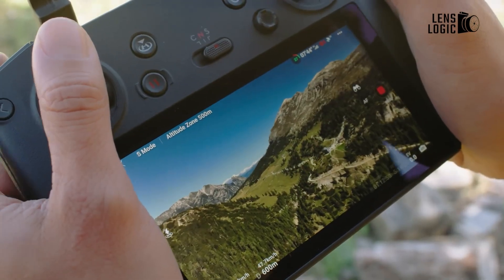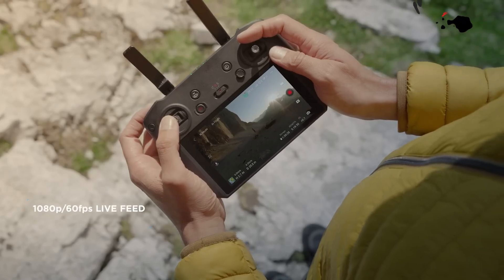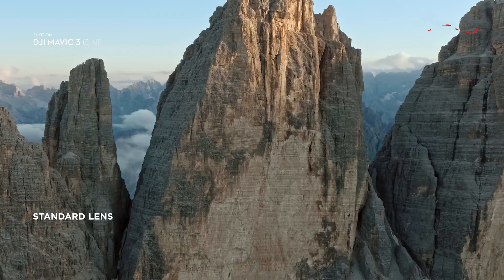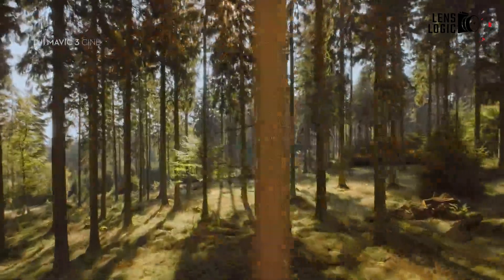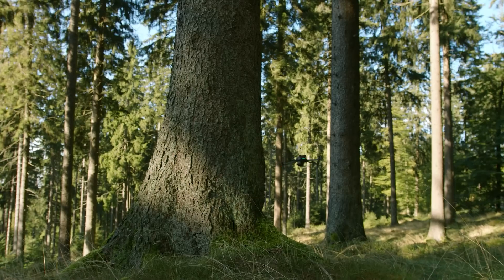The DJI Mavic 4 Pro is shaping up to be a significant advancement in the consumer drone market. Nonetheless, the buzz surrounding the Mavic 4 Pro indicates that DJI is poised to set new standards in drone technology once again. That's all for today — thanks for watching.